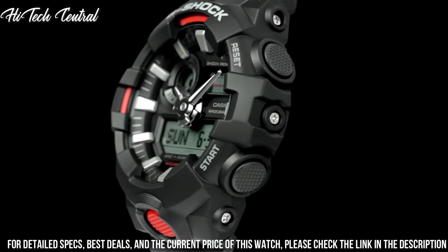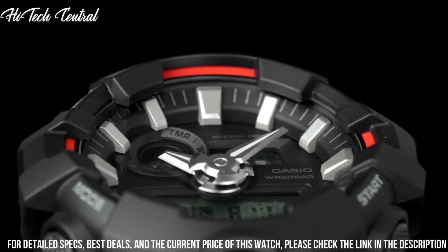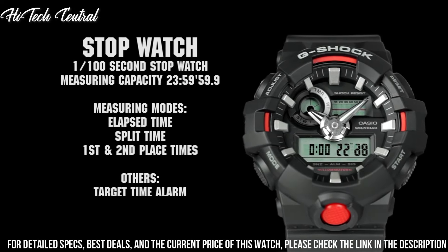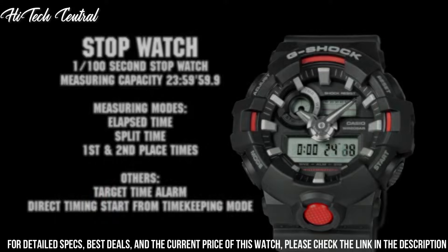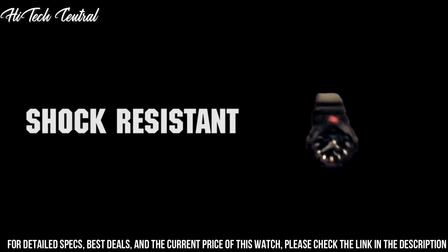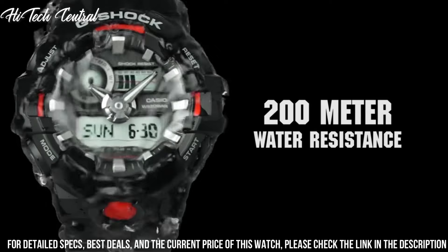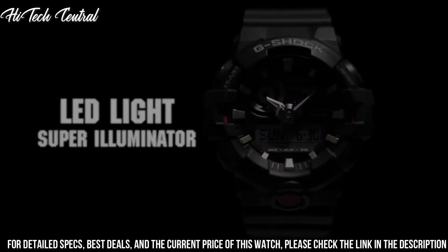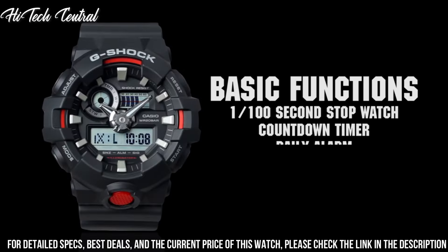Dial Color: Black. Bezel Material: Resin. Bezel Function: Stationery. Calendar: Day, Date, Month. Special Features: Second Hand. Item Weight: 2.5 oz. Movement: Quartz. Water Resistant Depth: 660 ft. Item Shape: Round. Dial Window Material Type: Mineral.